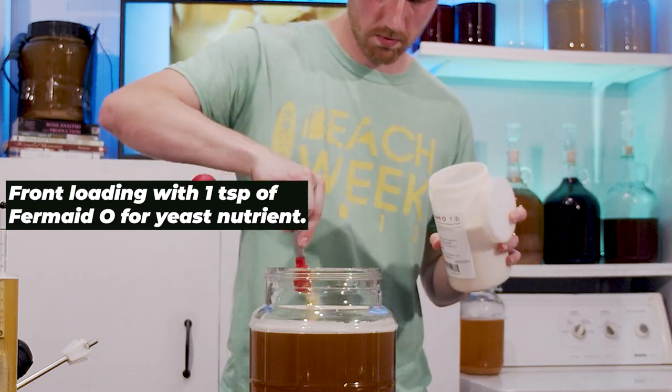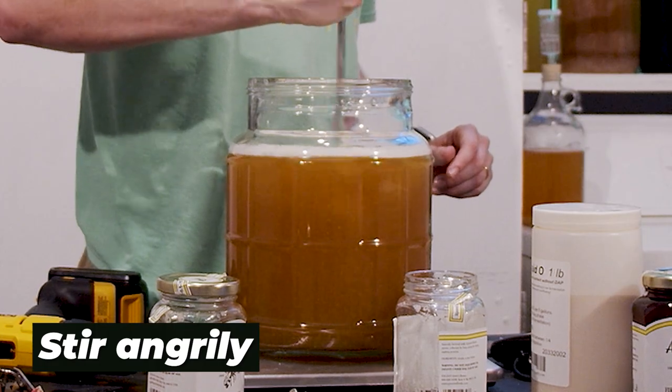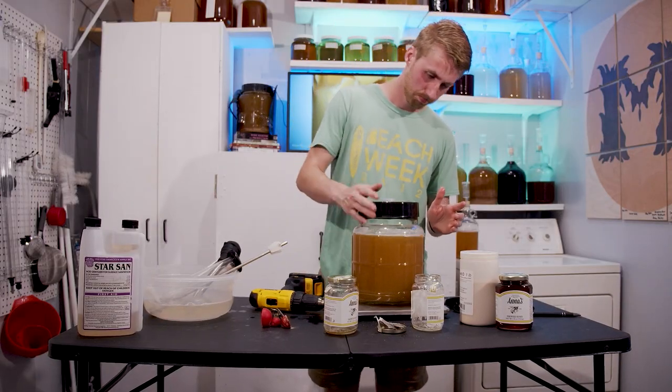We are going to add our yeast nutrient — this is the Fermaid O, one teaspoon — and we stir vigorously. And now it's time to put the lid back on.